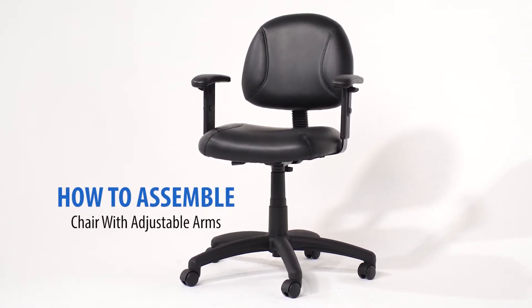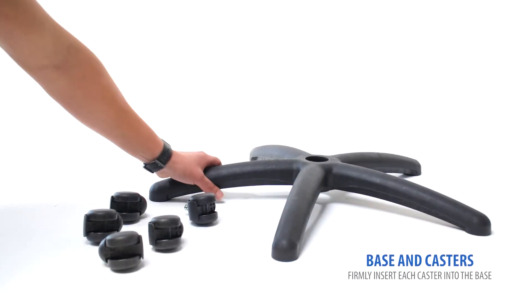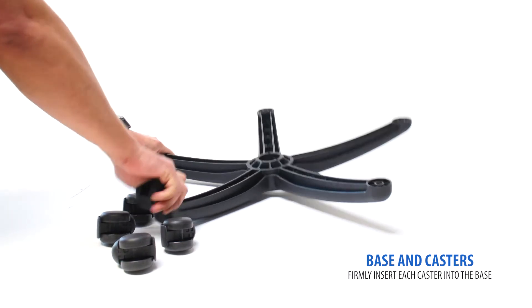Before beginning assembly of your office chair, make sure you have all your parts and hardware. Starting with the base and casters, begin by flipping the base upside down. Then, firmly press in each caster until you hear a click.